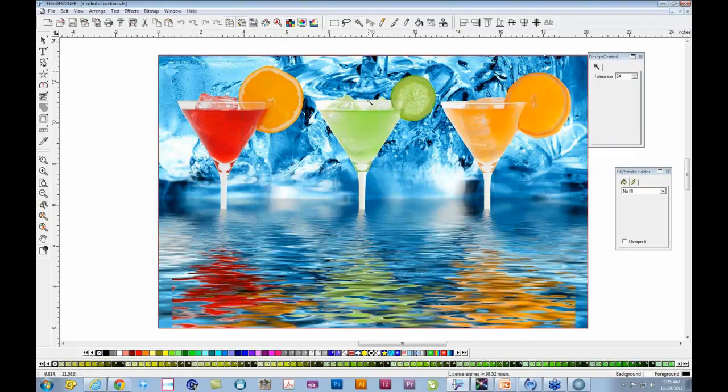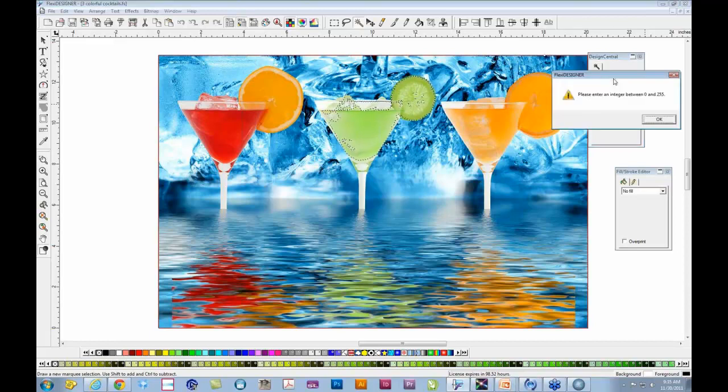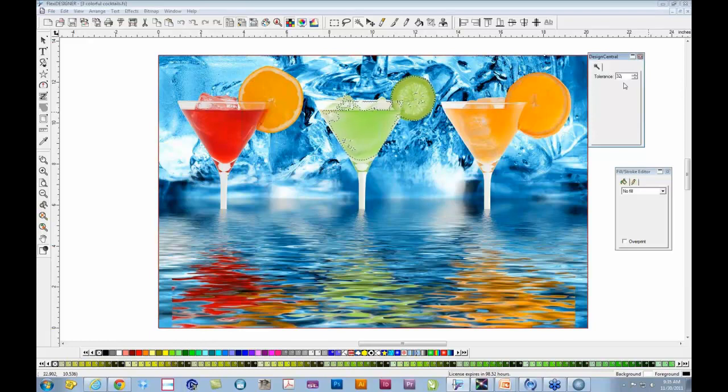With the Magic Wand, you can see it has selected quite a bit of the martini glass. Adjust the tolerance: it typically starts at about 32, with 64 as the highest. The lower the number, the less is selected; the higher the number, the more is selected — ranging from 0 to 255. Hold Shift and click in additional areas to add to the selection. Keep selecting until you have as much of the glass selected as you wish. Once you have the selection, you have a marquee, but we're not going to use the marquee directly to apply the silver — we need to convert it into a vector piece of artwork.